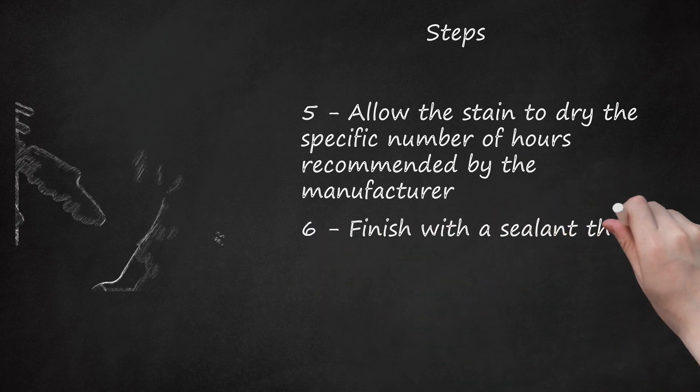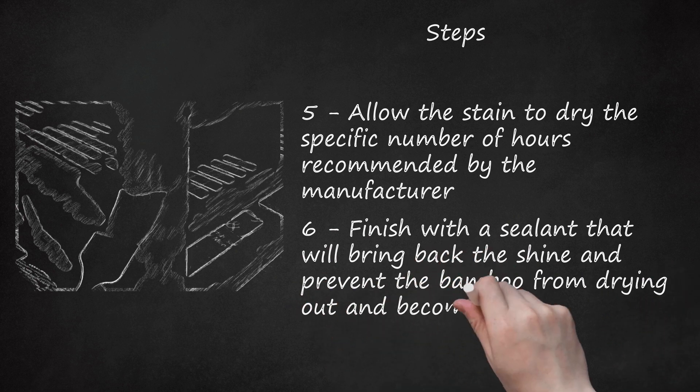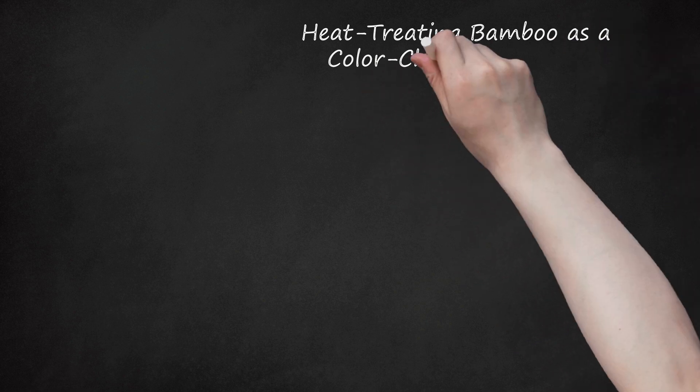Add several coats as needed to get the desired color. Step 6: Finish with a sealant that will bring back the shine and prevent the bamboo from drying out and becoming brittle. Heat-treating bamboo is another color-changing option.